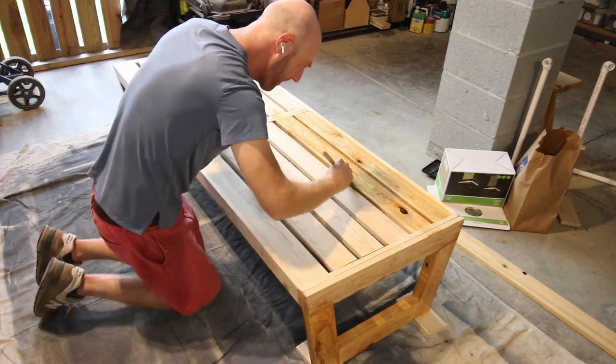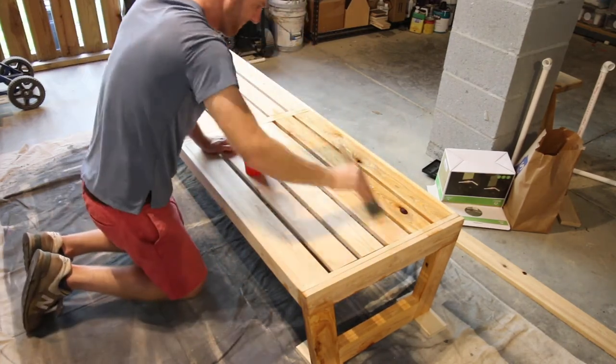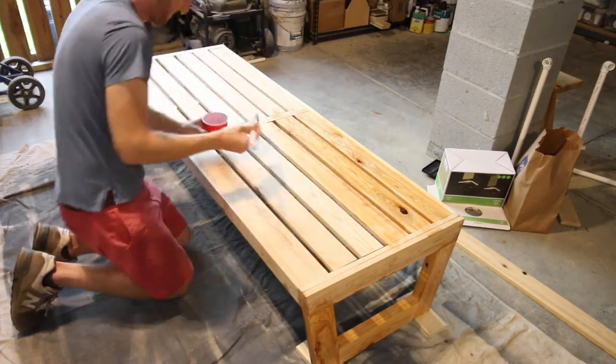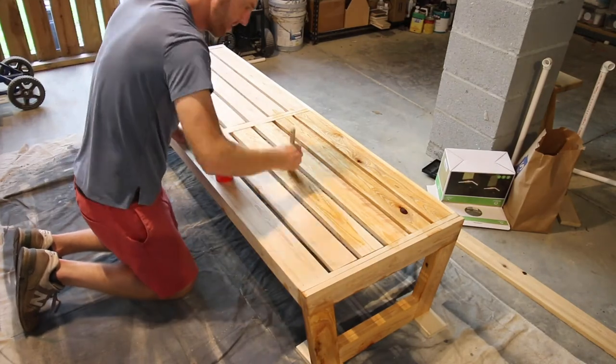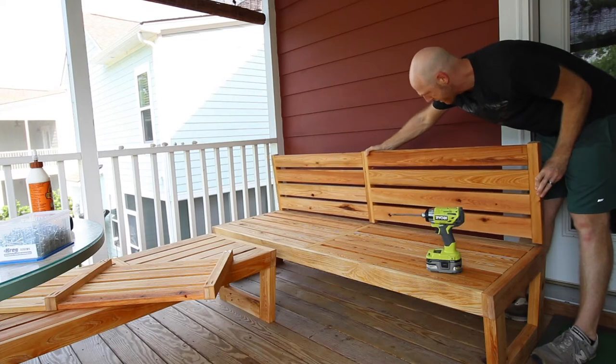We didn't attach the backs yet because we wanted to make sure we could get them through the screen porch door. Now, even though cypress is water resistant, we did add an outdoor sealant — just a clear sealant. It brings out the natural color in the cypress and it looks really, really good across all of our pieces.